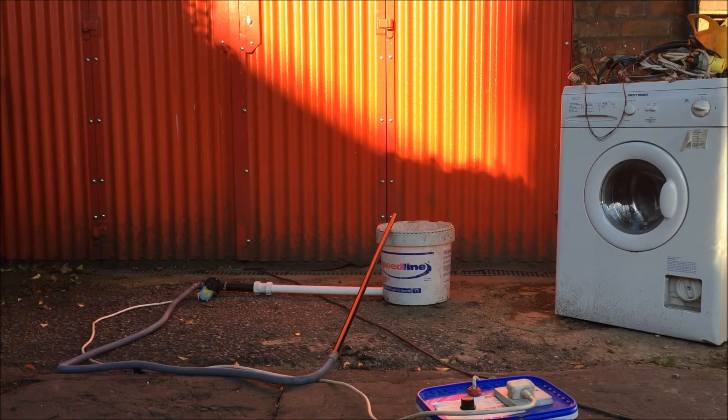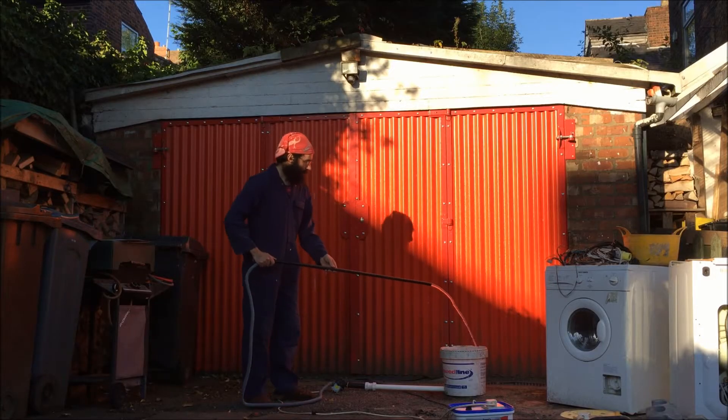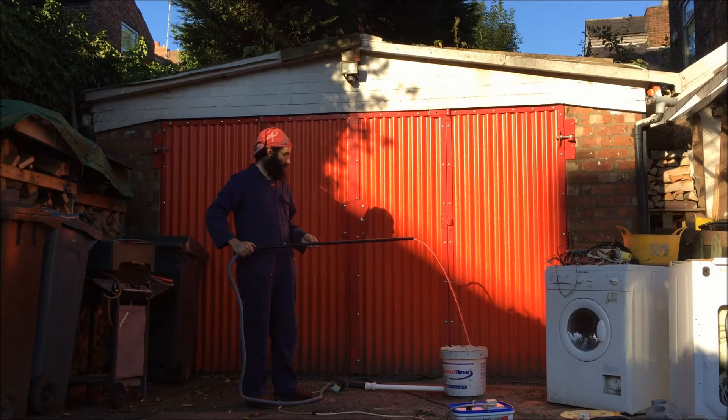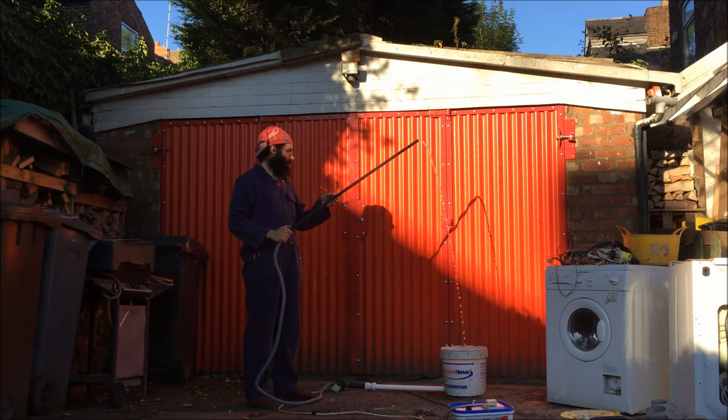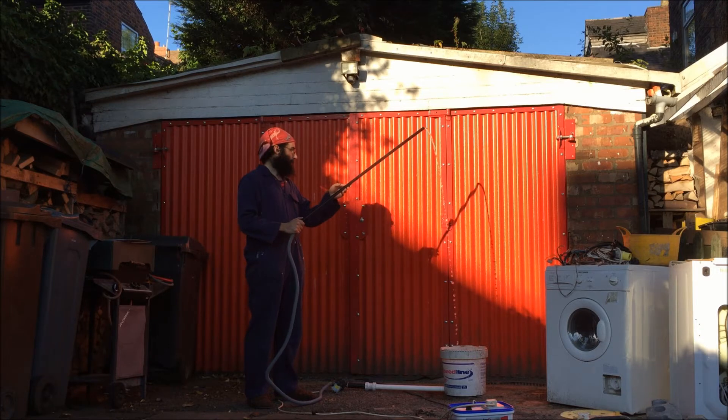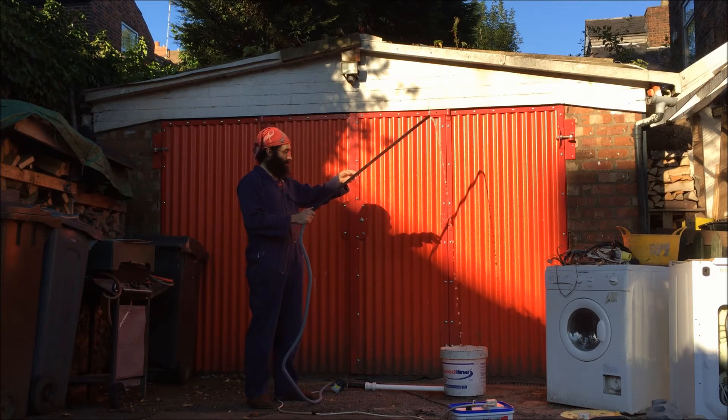I've made an arrangement here with the washing machine pump, with a bucket supplying water. I've got it hooked up to a power supply and the bucket's full of water. So if I turn it on, water will come out of the pipe. The white pipe comes out of the bucket towards my feet where the little washing machine pump is, and then through the grey hose and black pipe the water travels to the point where it comes out.